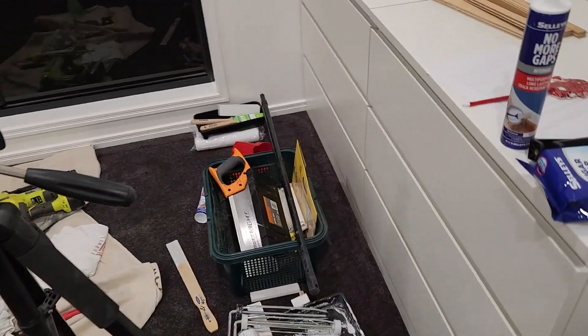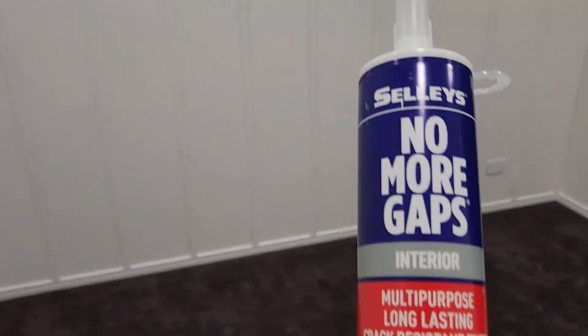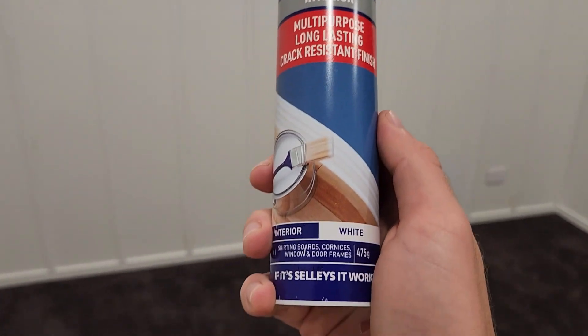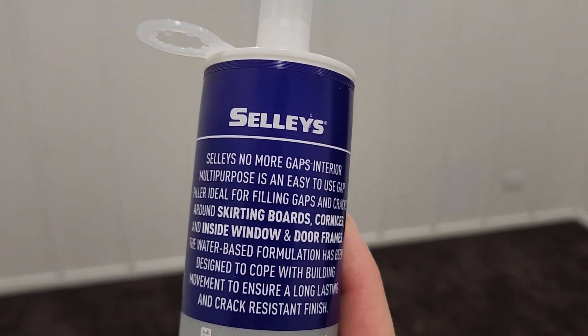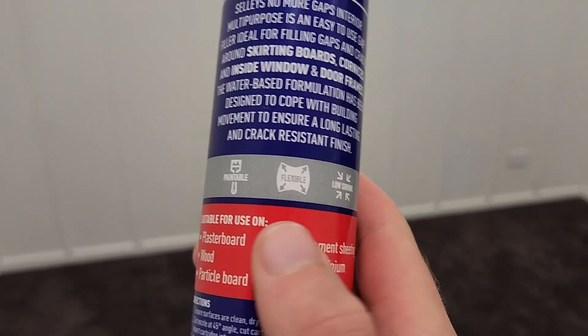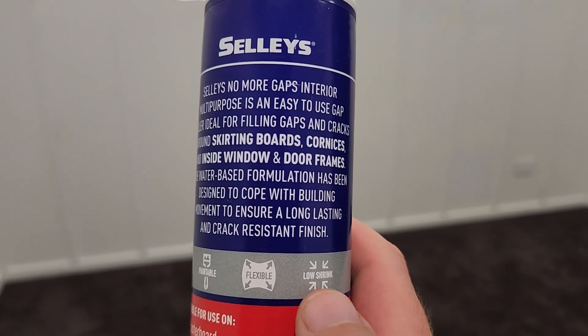Basically the next step is to hide all the crimes — fill in those voids, no more gaps. I've got it in a white colour so it's going to be easier to paint afterwards. Perfect for skirting boards as it says here, even though we're putting them on a wall. I wanted something that was a bit more flexible with low shrinkage so it's not going to crack over time.